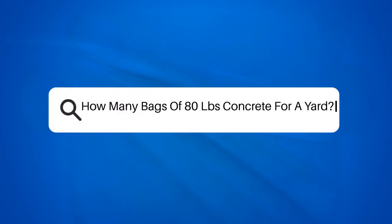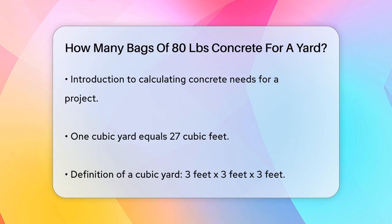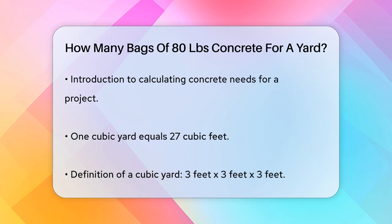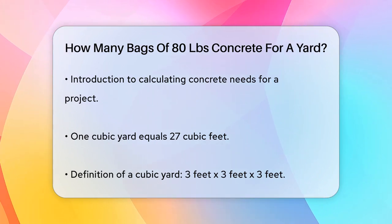How many bags of 80 pounds concrete for a yard? If you're planning a concrete project and wondering how many 80 pound bags of concrete you'll need to cover a yard, you're in the right place. Let's break it down step by step. First, you need to understand that one cubic yard of concrete is equal to 27 cubic feet. This is because a cubic yard is 3 feet by 3 feet by 3 feet.